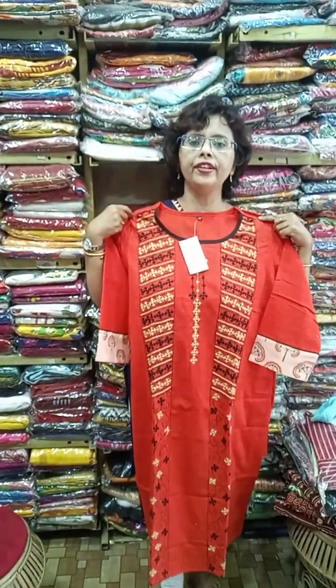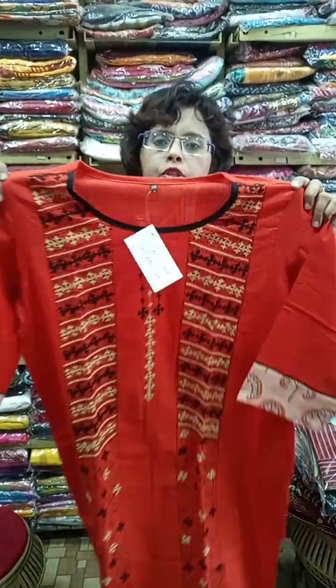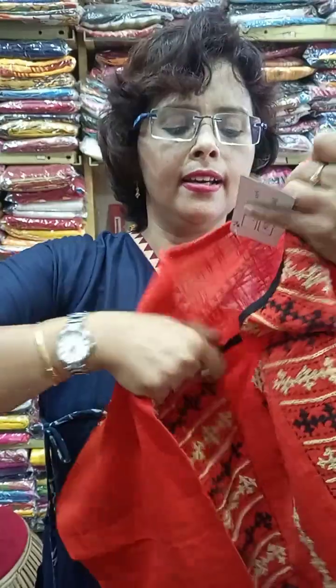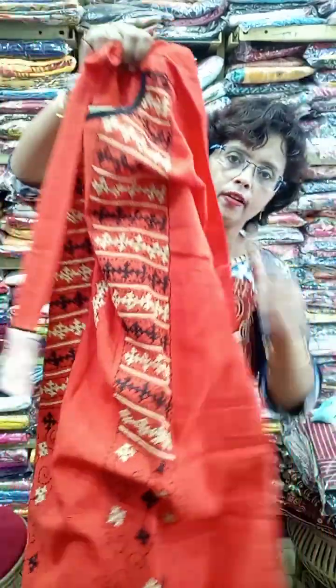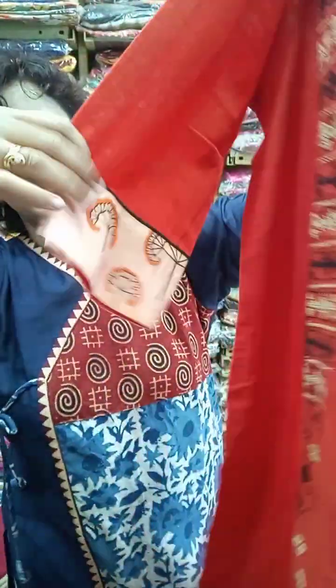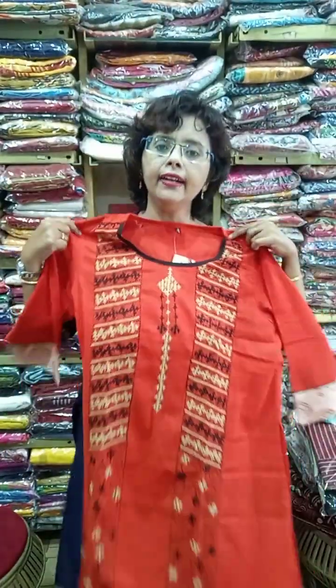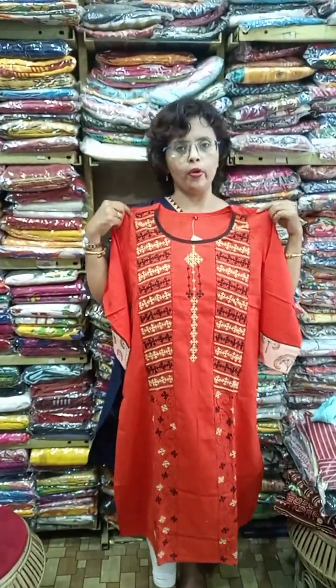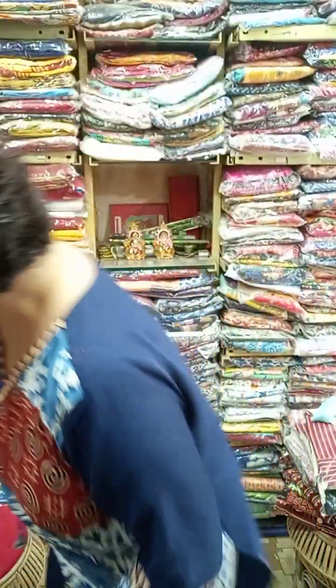This design is orange with all-over Gujarati stitch — Gujarati stitch all along the piece. There is a block print on the hand and full hand Gujarati work throughout. Length is 44 inches, and the size available is 44 and 46.